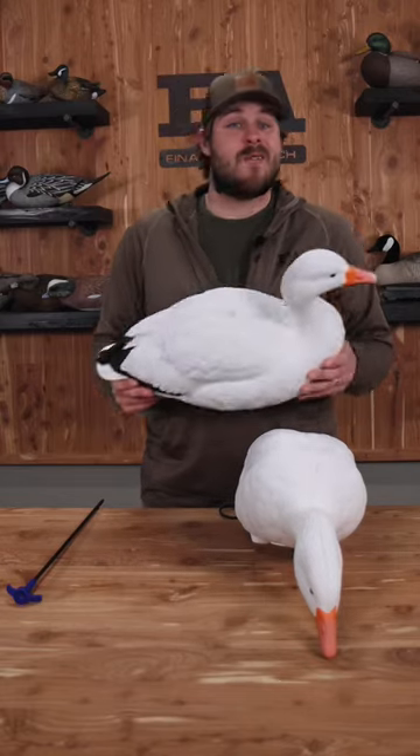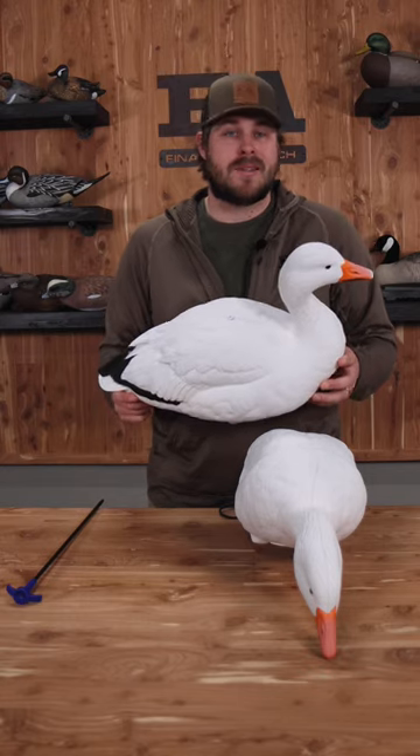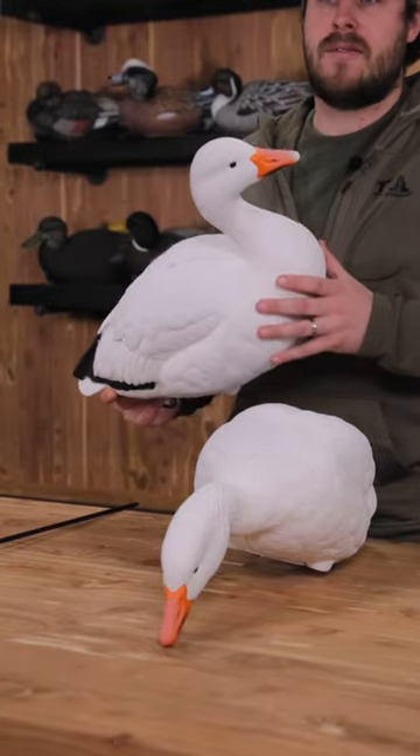Snow Goose Conservation Order is right around the corner — it's time to get geared up. We've got the Final Approach Live Full Body Snows here. They come in a six-pack, so you get two of this upright position, two long neck feeders, and two short neck feeders in that pack.